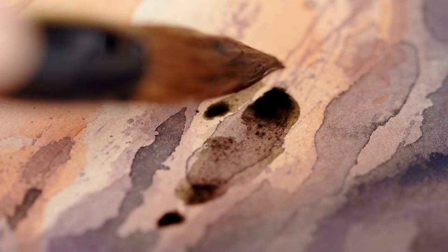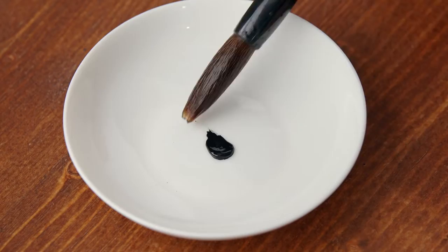Watercolor is my favorite medium because it's fraught with dichotomy. It is chaotic, but controlled. It can seem simple, but it's very complex. There is no magical undo button. Basically, you only have one chance to do things right, and I'd like to teach you how to do it.